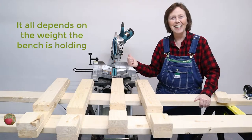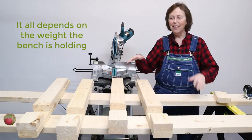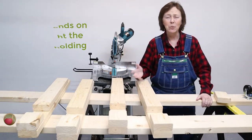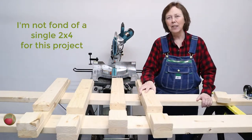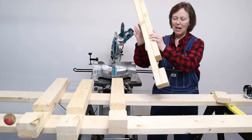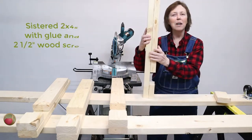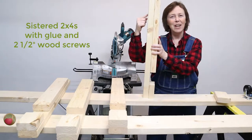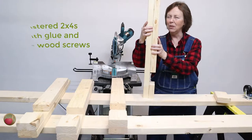But I'm not setting a car on it. I just have this and the shelf that's going to hold the boards that I'm cutting, so it's not quite that much weight. But I don't think a single 2x4 is quite hefty enough either. So that's why I built mine like this — I sistered up a couple of 2x4s with wood glue and I'll be putting two and a half inch wood screws in them too, but the wood glue is going to hold it tight.